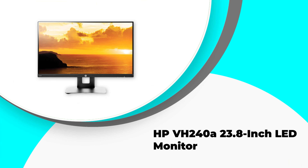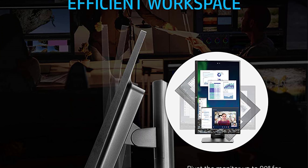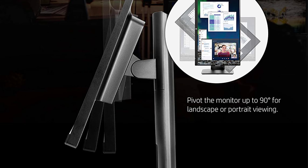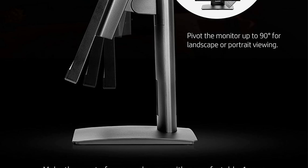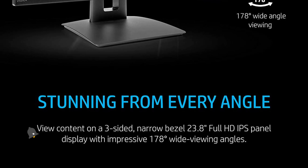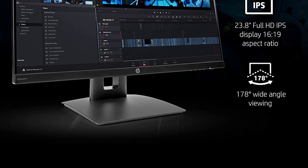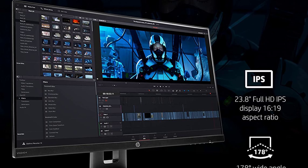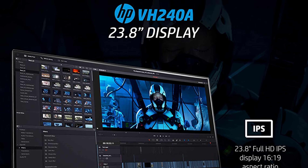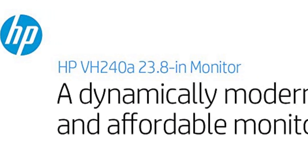Number four: HP VH248, a 23.8-inch LED monitor. The IPS Full HD screen boasts 72% sRGB color coverage and a 1000:1 static contrast ratio, making it ideal for professionals who require accurate color representation. The screen has a pixel density of 92.55 PPI, which is impressive at this price point. The monitor features 178-degree wide viewing angles both horizontally and vertically, and an anti-glare panel to protect your eyes during long hours of editing.